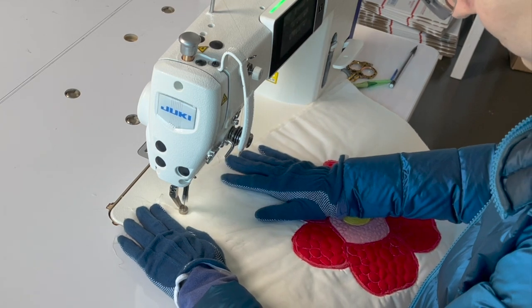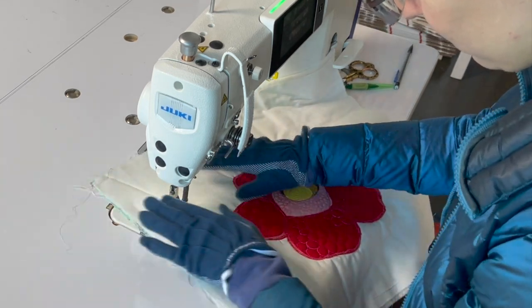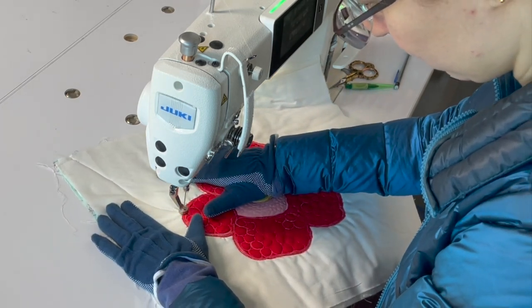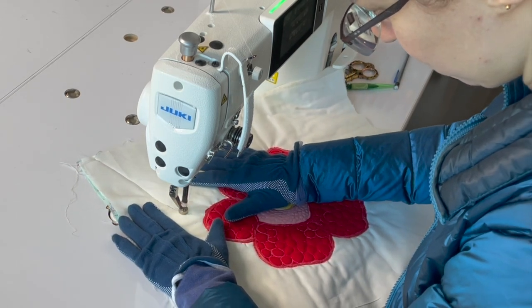Welcome to this video as I quilt the Stinking Corpse Lily applique pattern from the Aurifil 2022 Color Builders Program. This pattern was designed by Kate Brennan and is done as fusible applique.